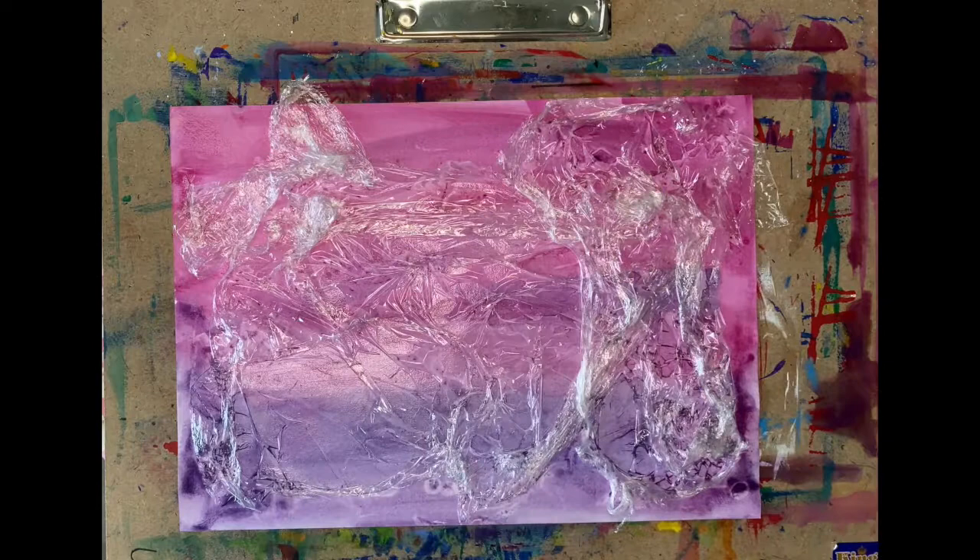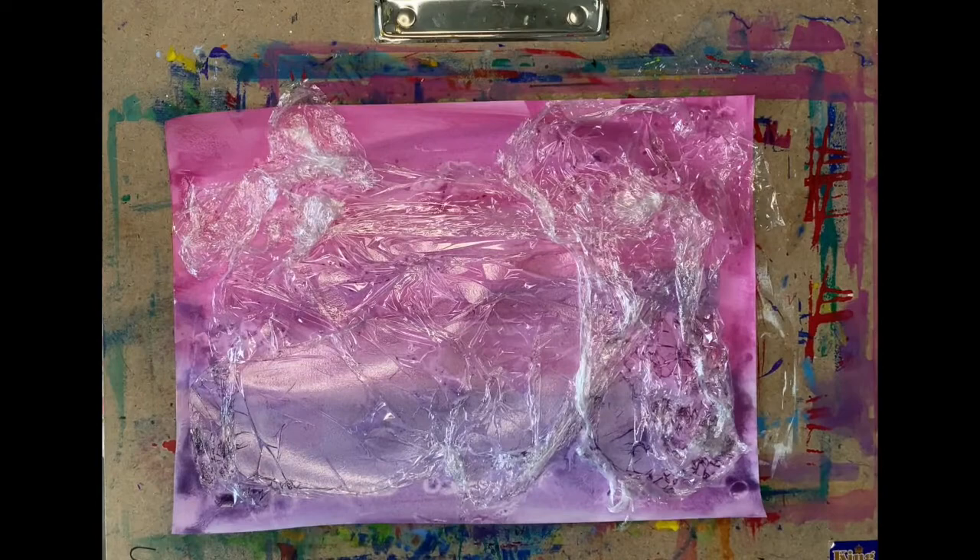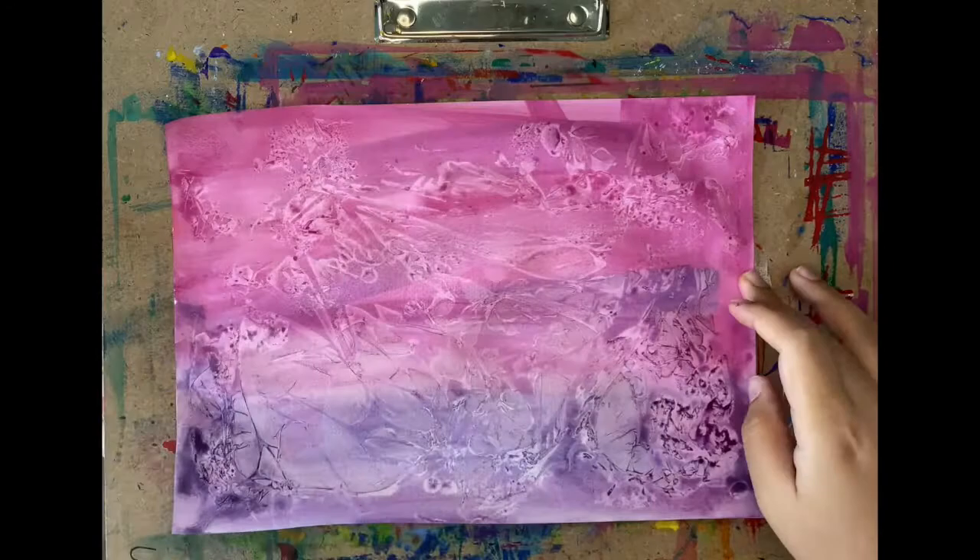Now we wait until it's dry. After it's dry, carefully pick up the piece of cling film and put it on the side — we will be using it again. Ooh, what a beautiful print, everybody!